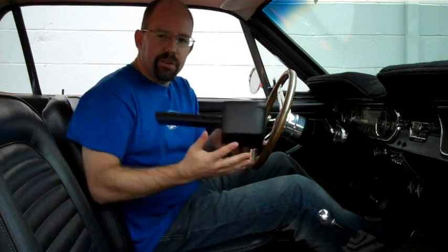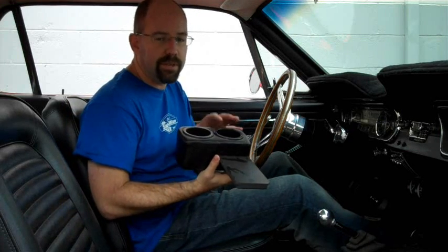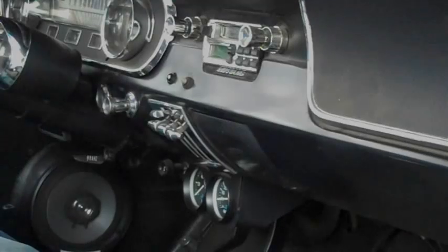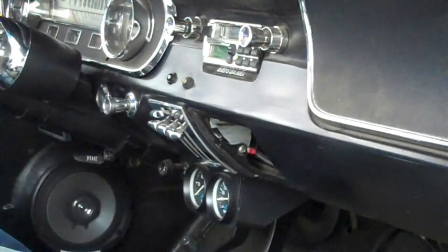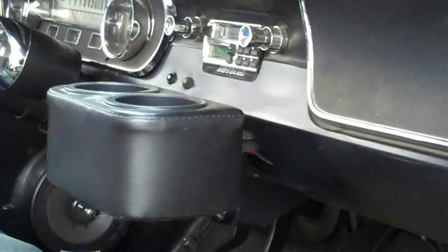First, we're going to look at what they call a plug-and-chug — that would be this unit right here. These are designed to take place in your ashtray in a 65 to 66. We do have these available all the way up through 68. This one's a very simple installation. First, all you do is grab your ashtray, wiggle it around until it comes out. Take the new plug-and-chug — it's designed so it actually slides right back in place. That simple.